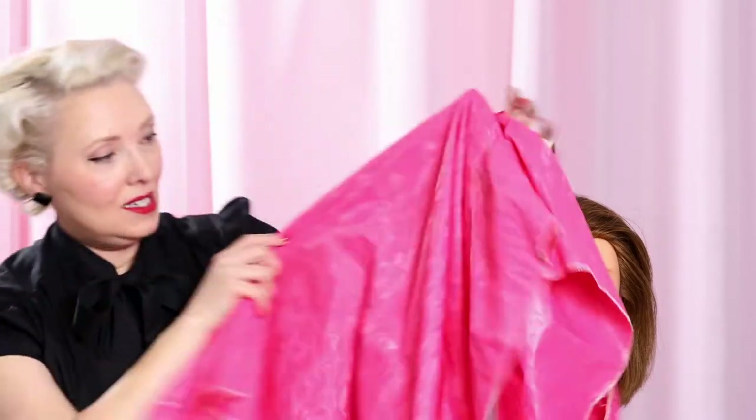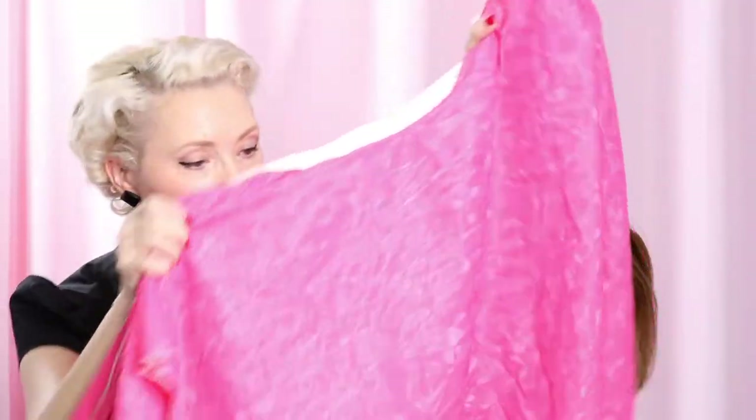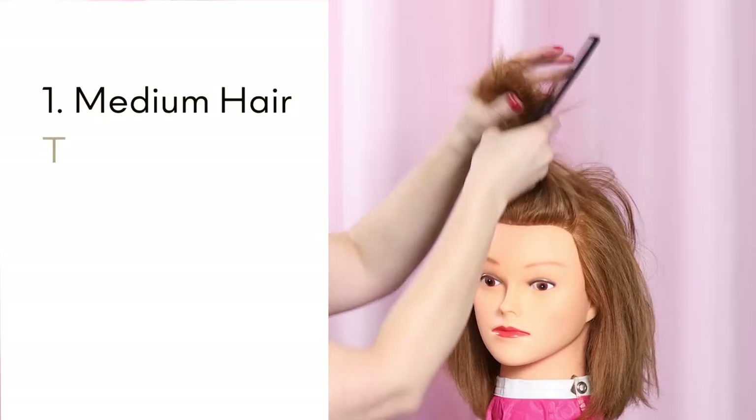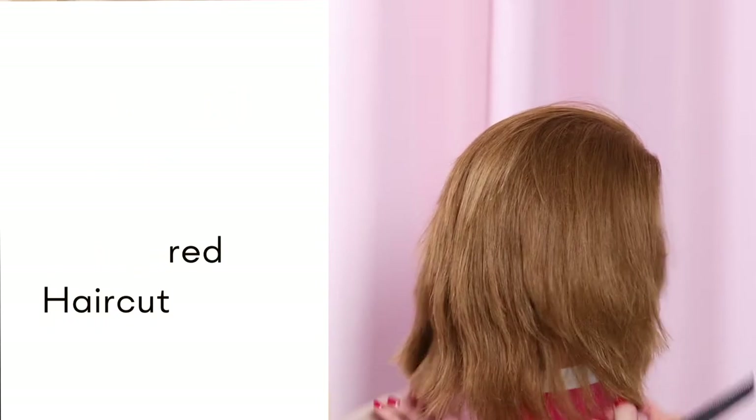Before I drape her, I just need to show you this vintage cape I picked up at an estate sale — it's very 60s, it's adorable. I'm working first with medium hair texture on a hair mannequin with a modernized layered 1940s haircut.